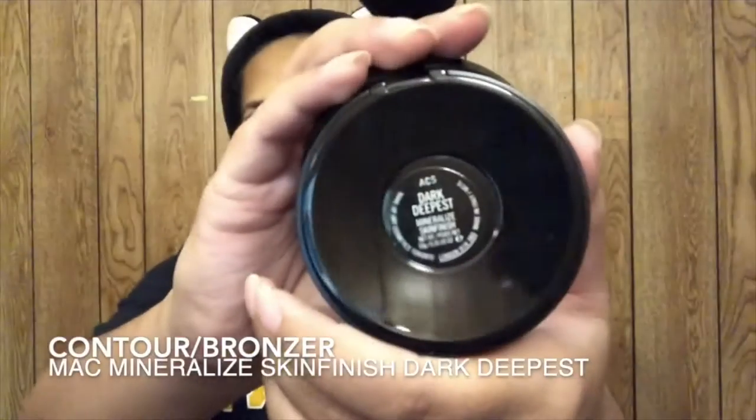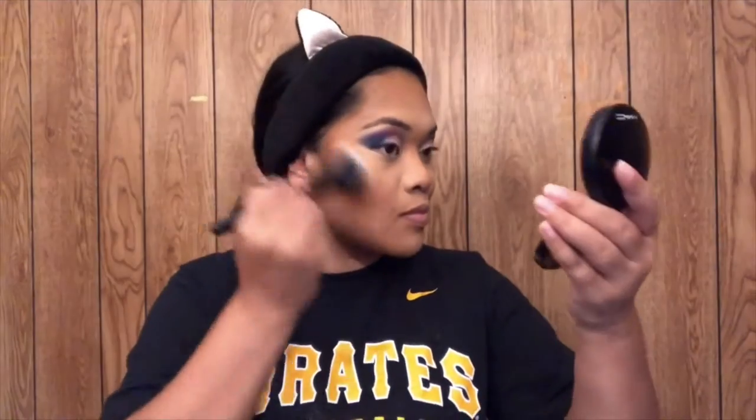I set it with translucent powder, then brush the powder away with a bigger powder brush. I go in and set my cream contour with the MAC Mineralize Skinfinish powder in Dark Deepest, and contour my nose at the same time. After I bronze up, I use the Essence Blush and the Milani Luminoso blush just to put some color into my cheeks.